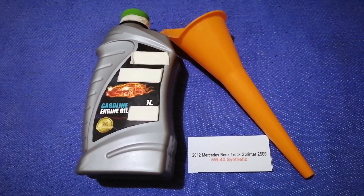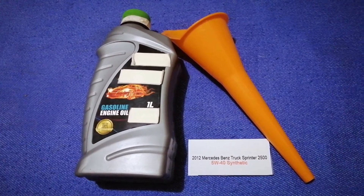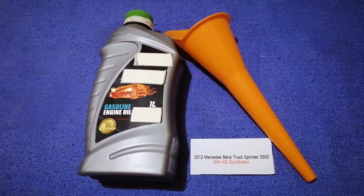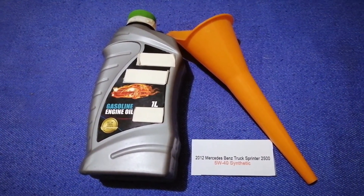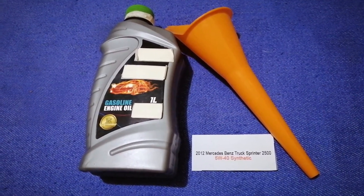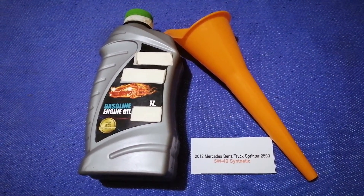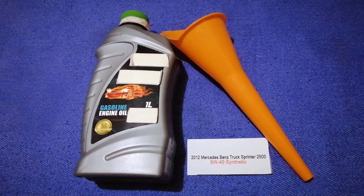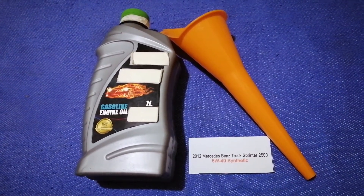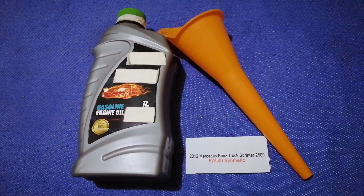So once again, the oil type for the 2012 per se dispense printer 2500 is 5W-40 synthetic. If your 2012 per se dispense printer 2500 uses a different type of oil, make sure to leave a comment and let the rest of us know. Don't forget to check the video description for the most recent price. Thank you for watching — please like and subscribe.